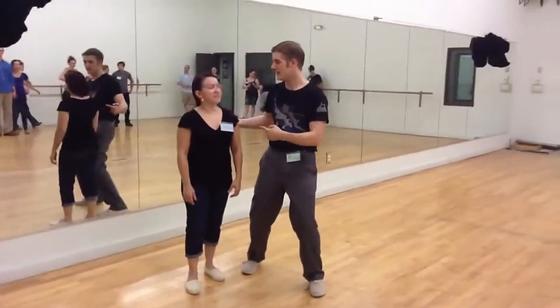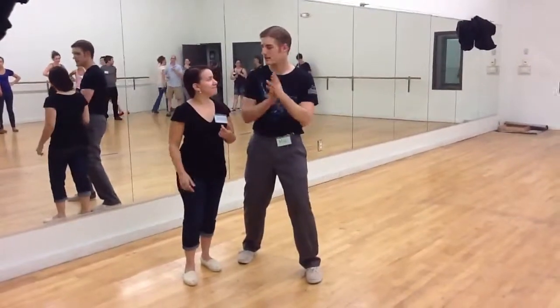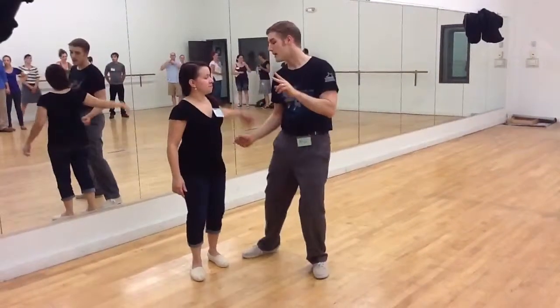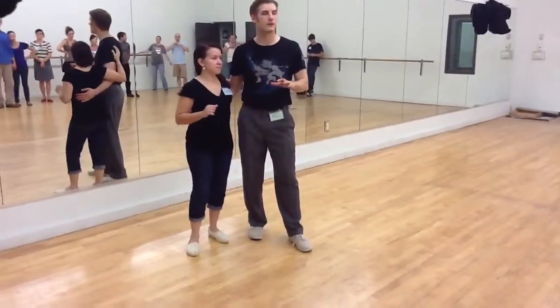Hi, this is the Lindy Project level one. I'm Mike. I'm Joanna. It's week two of Charleston. So we started off with some review and then we got into a move we call the turn back, which is based off the rock step big kick.